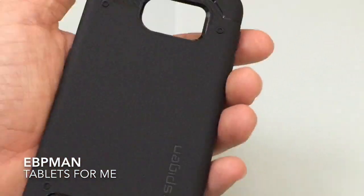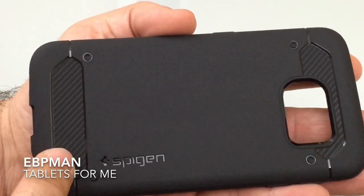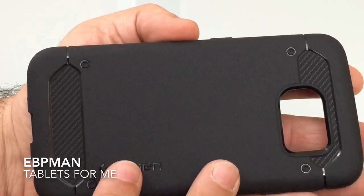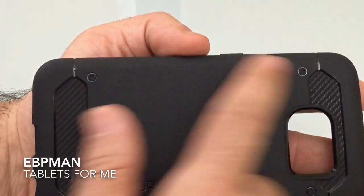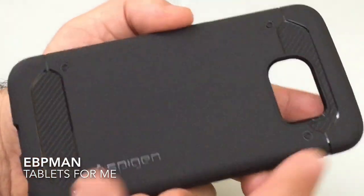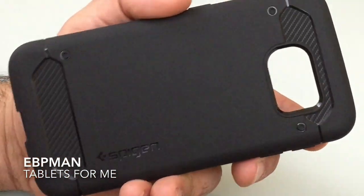On the back they have some really nice texture. The entire case has a satin finish — it's not glossy, so it's not going to pick up fingerprints. You can see there's a little pattern here — these are actually little legs. If you put this at an angle you'll notice how it's a little raised, and this is a nice feature because it raises the phone high enough so that your camera doesn't touch any surface like a table.